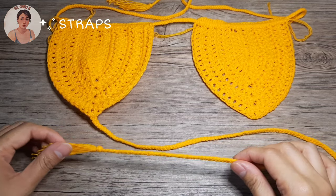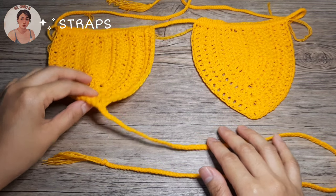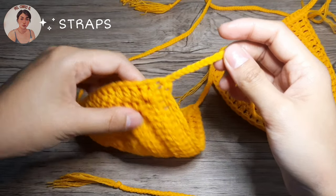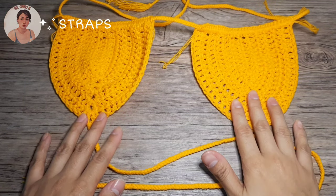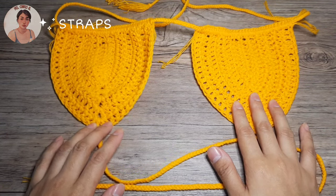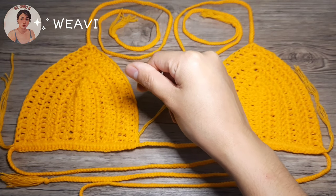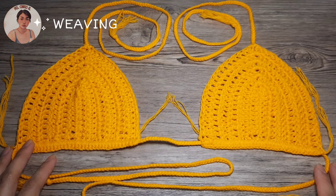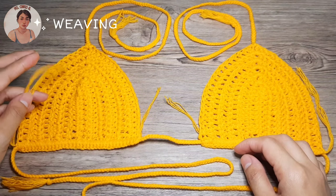I'm now done braiding the first strap for our first bra cup and this is how it looks. You're going to repeat the steps on the other cup — I'll be back once I'm done with the second cup. The strap on the second bra cup is done. Let's now proceed to the last step, which is to weave in the ends or the tails.